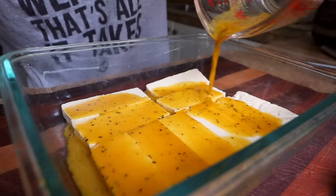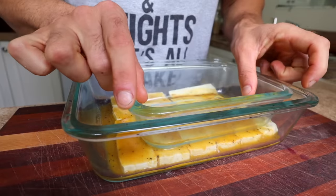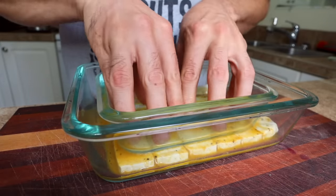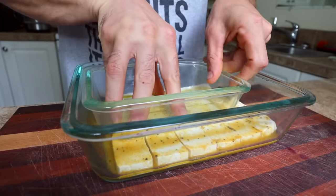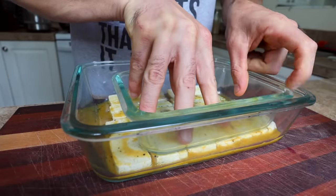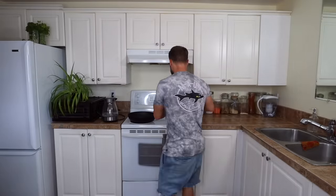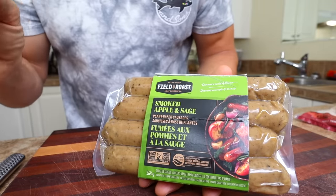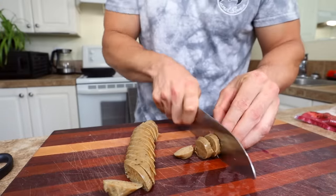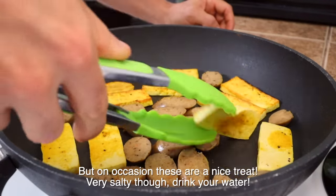Once the marinade is mixed well, just pour it over the tofu. If you don't have time to wait, you can use a quick marinade technique — take a smaller container and press it down on top of the tofu, kind of like squishing a sponge, to help get the flavors inside faster. For the ultimate result, do that first and then let it sit. When they've soaked up enough flavor, it's time to saute them in a frying pan. To make it extra amazing, I'm also adding a smoked apple and sage sausage to cook with those little tofu patties. These sausages are pretty good and are vital wheat gluten based, so they'll be really high in protein.